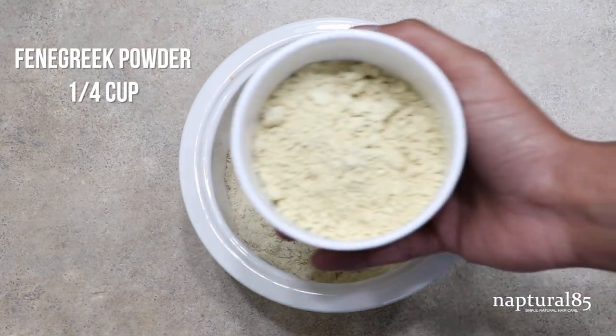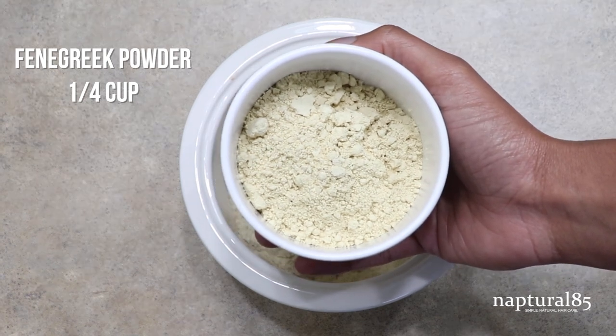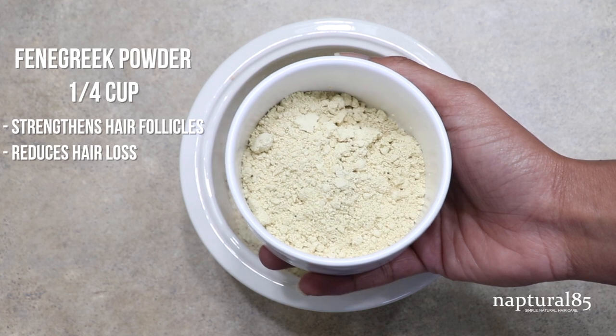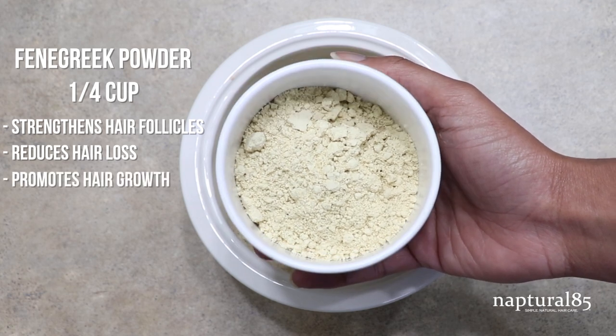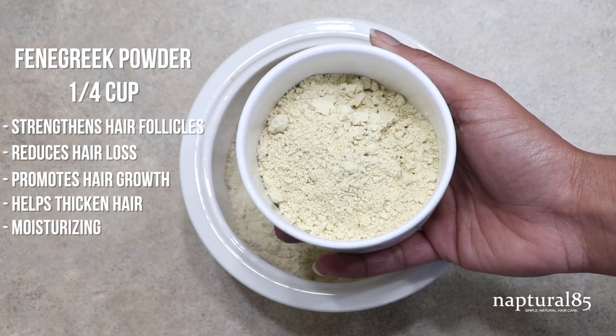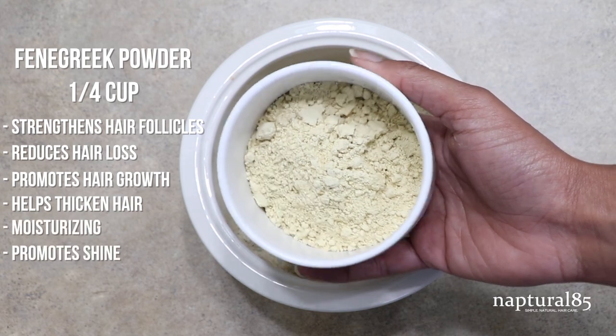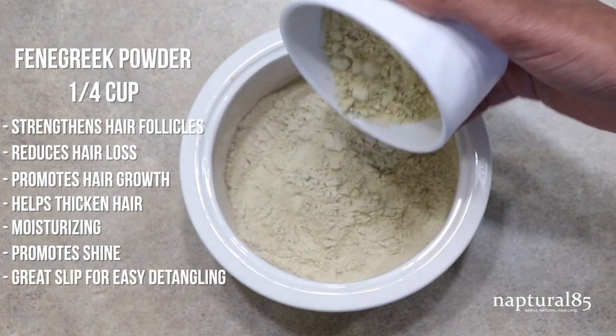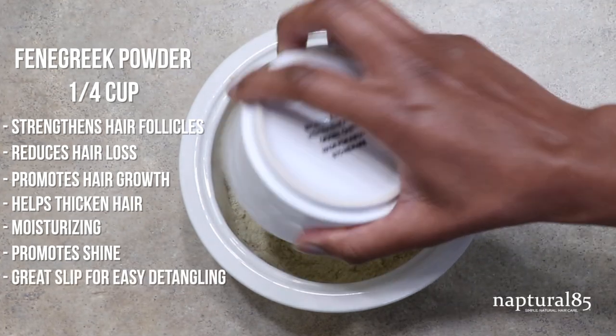Next up is one fourth cup of fenugreek powder. This Indian spice helps to strengthen the hair follicle as well as reducing hair loss and encouraging hair growth. Along with the other two powders mentioned, it helps to thicken, moisturize and promote shine. One of my favorite features of fenugreek is the slip that it provides, which is always a treat for finger detangling in the shower.